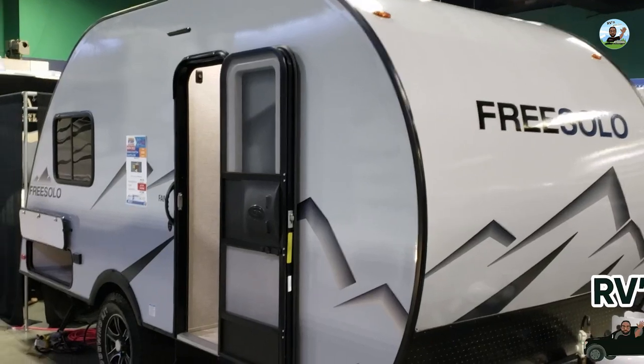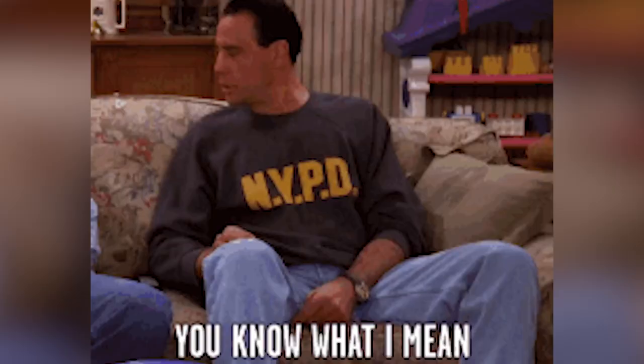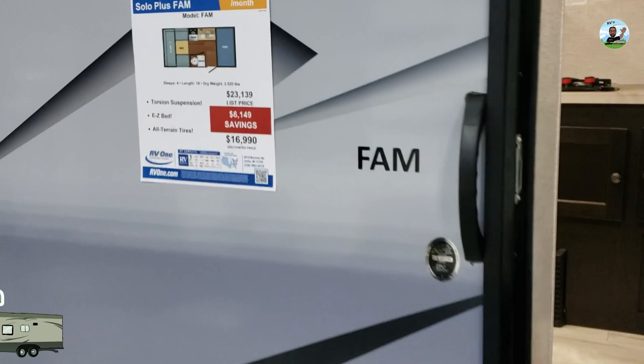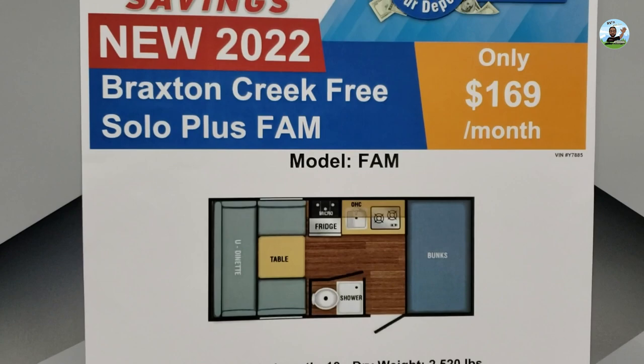This is the Braxton Creek Free Solo Plus — a real light duty, lightweight trailer. It's got all-terrain tires so you can pull it back into the bush. The model is the F-A-M, and the RV show special price is $16,990.